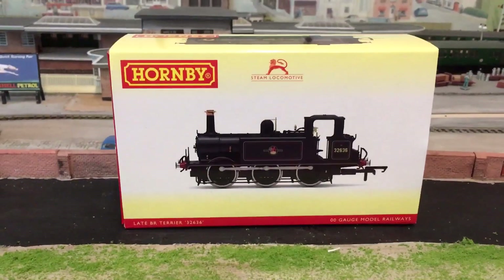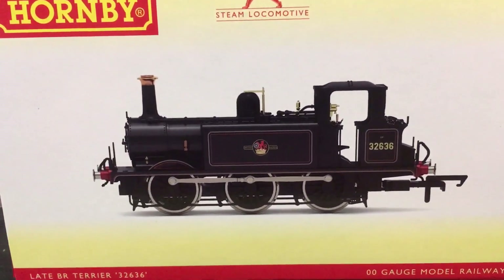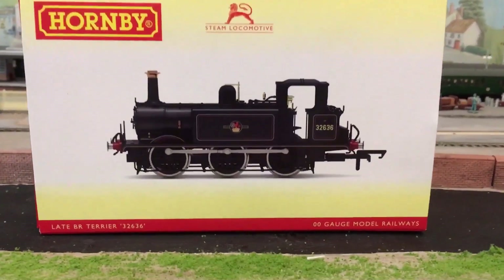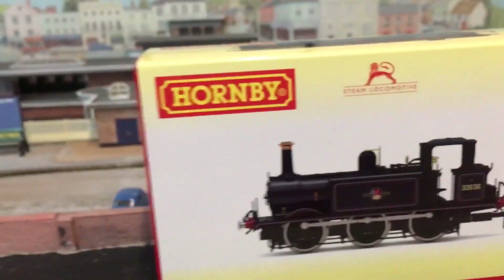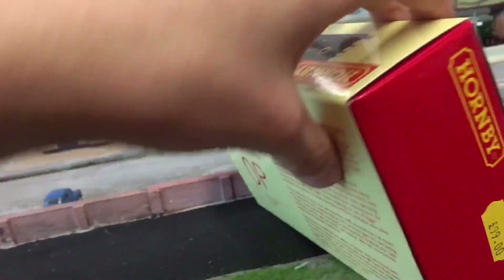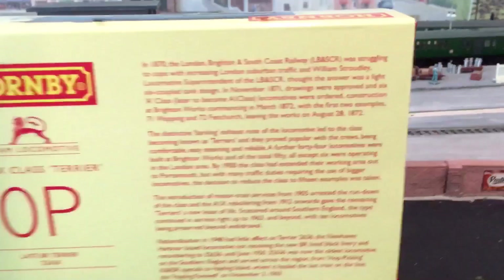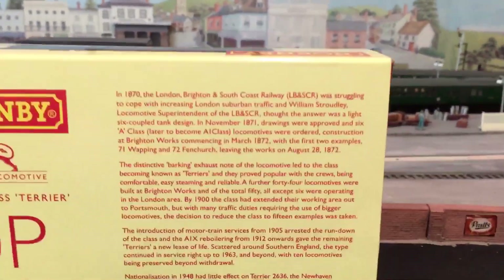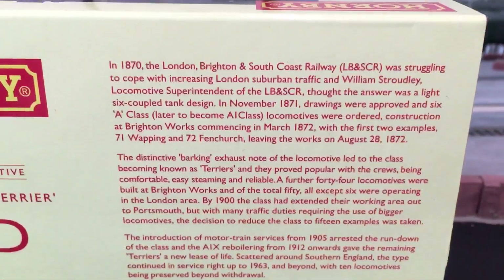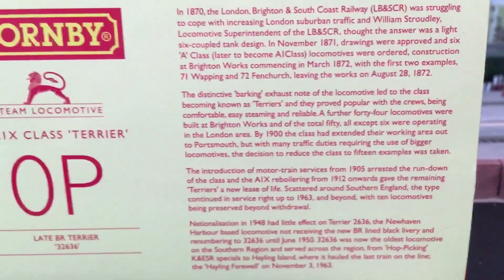We're going to look around the box first. As you can see on the front, this is the later BR livery Terrier, which is in keeping with the era of the layout — you can see it's got the running number and everything. If we spin the box around, there's the price; that's how much we paid for it from the model shop. It was already DCC fitted, which is alright. If you look here, this gives you some history on the Terriers in general — about when they were first designed, who designed them, where they finished their working days and all sorts.